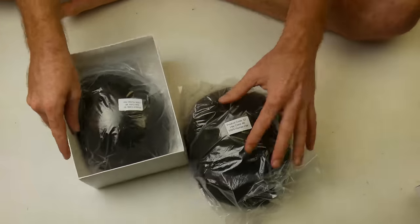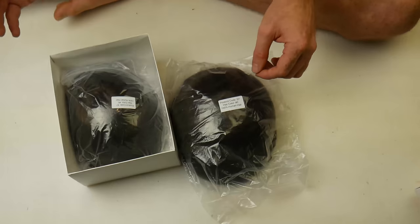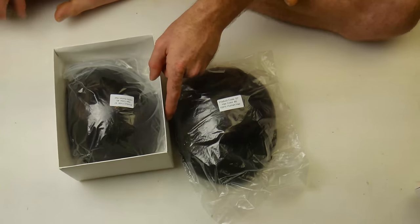So I got two of them — $154 American each, including delivery. It arrived within a week.